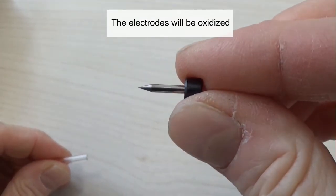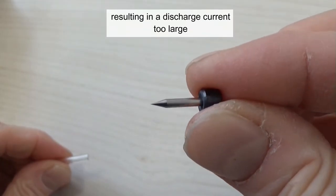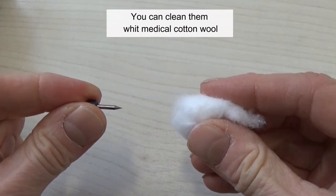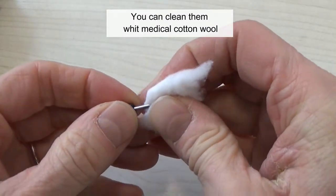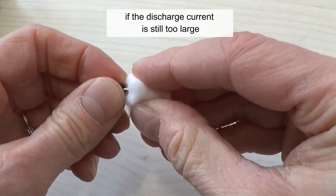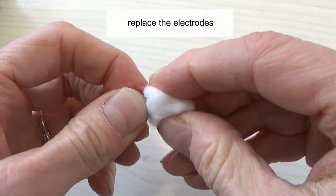The electrodes will be oxidized, resulting in a discharge current too large, leaving the splice loss value increased. You can clean them with medical cotton wool moistened with alcohol. After washing several times, if the discharge current is still too large, replace the electrodes.